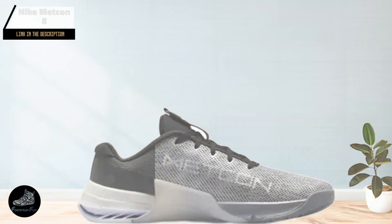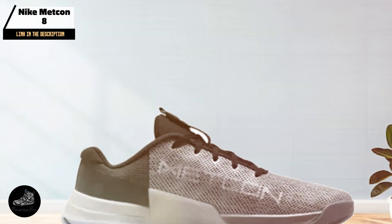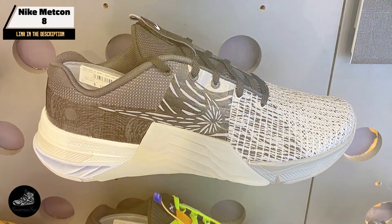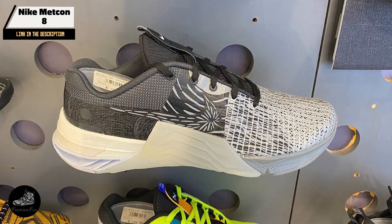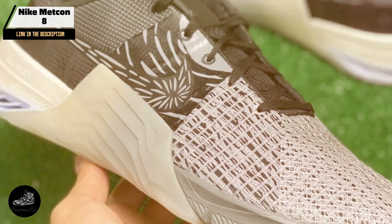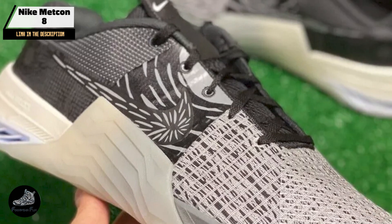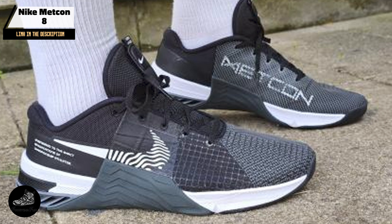Kicking off our list at number 1 is the Nike Metcon 8, a powerhouse in the world of CrossFit shoes. Known for its unbeatable stability and versatility, the Metcon 8 is designed for athletes who demand top performance across various workout types. Whether you're lifting, running, or jumping, this shoe provides the support and durability you need to excel.